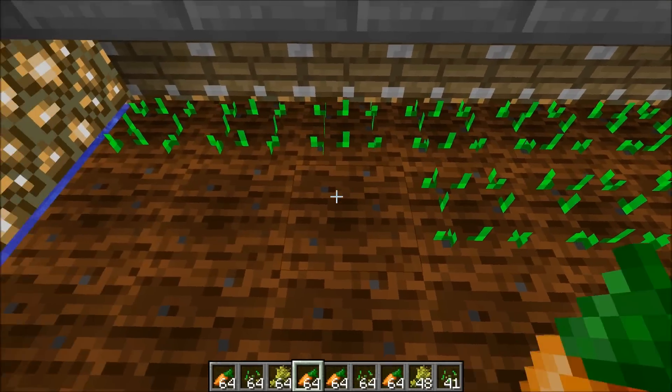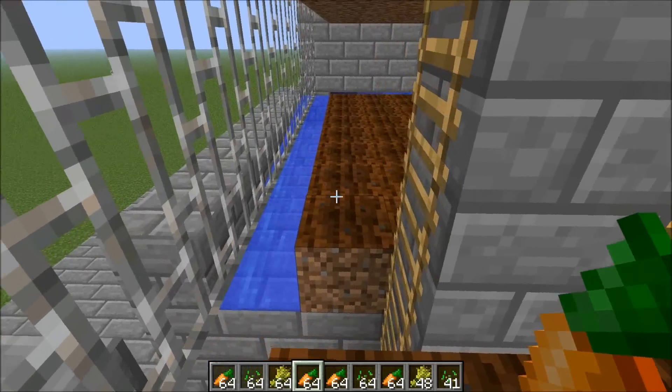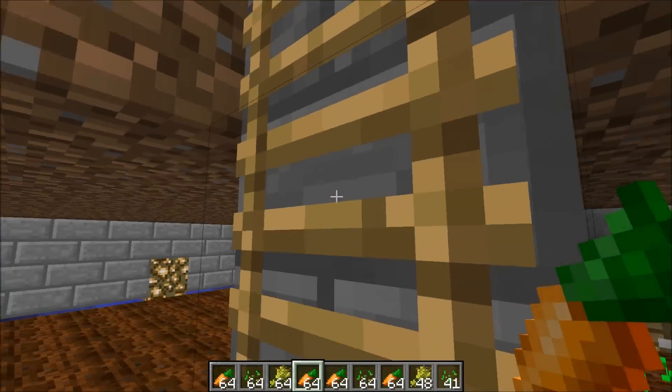You can bone meal it or let it grow in time and it'll be ready for the next harvest. You can get to all three floors this way.